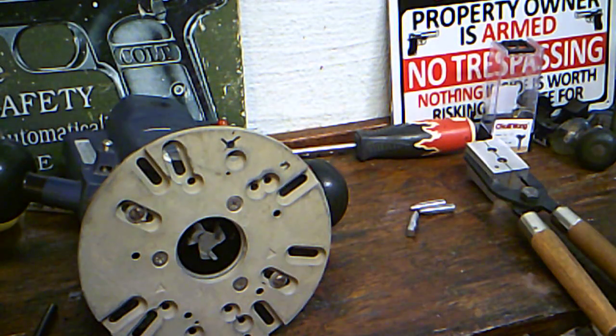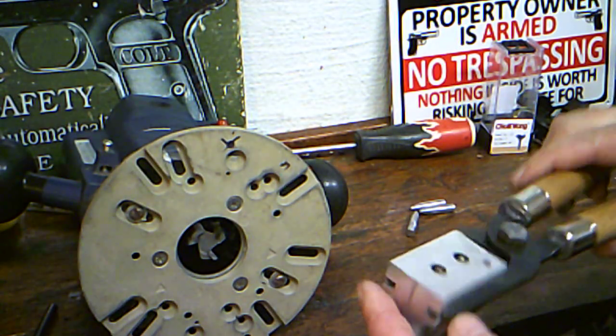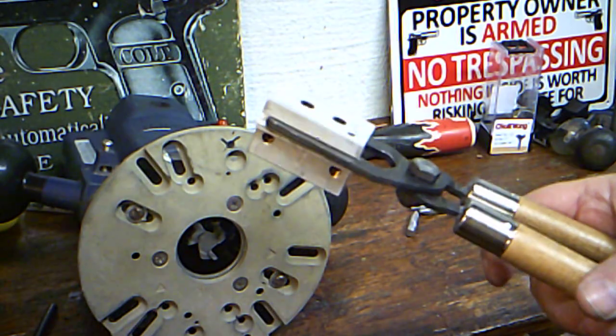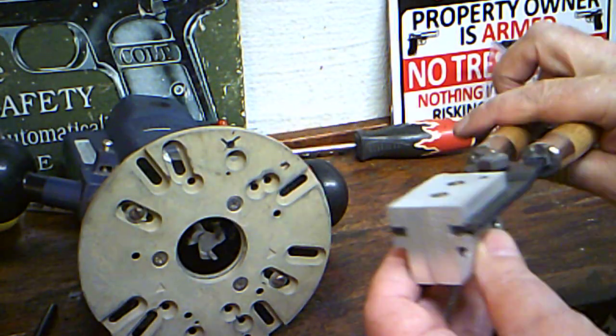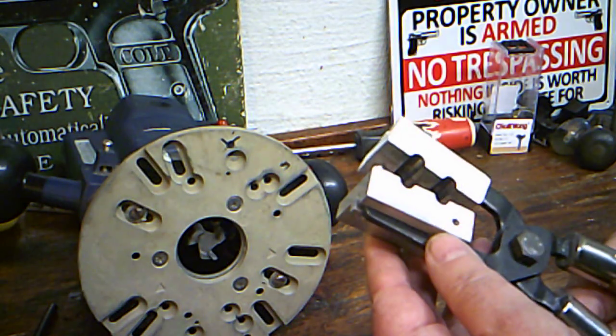Hey there Shooters, Casters, James here. I got an update on my machining of the Lee 309 230 mold. I made a previous video saying what I was going to do, and I went outside a little bit ago and did it.